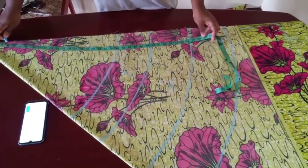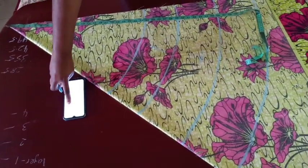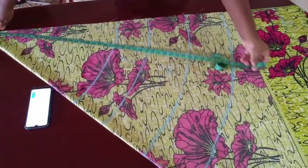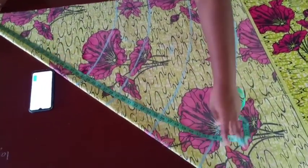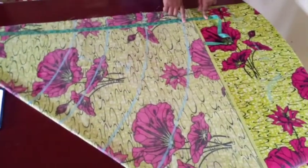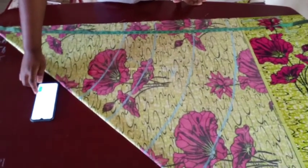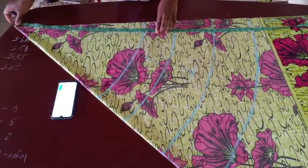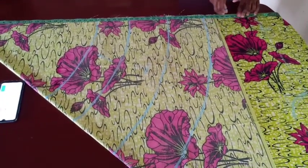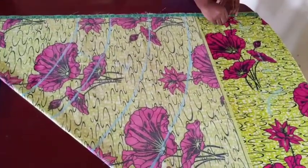For the third layer I add 7 again to 35.5, giving me 42.5, and I mark that all the way to the angle. But for the fourth layer, I'd need to add another 7 inches — about 49.5 inches total — and my fabric folded this way can't contain that. So I'm just going to mark the fourth layer on the back of the fabric.